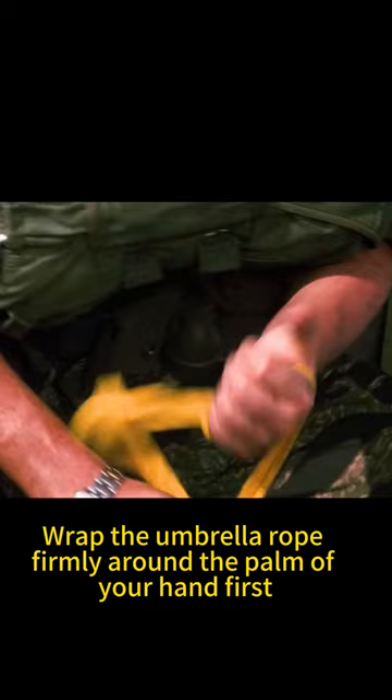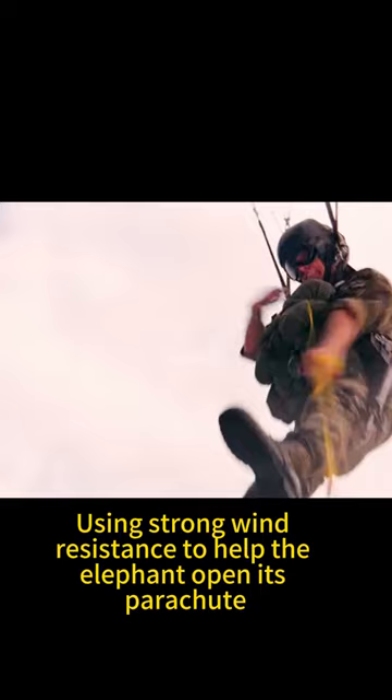John is quick — he wraps the umbrella rope firmly around the palm of his hand first, then quickly opens the parachute, using strong wind resistance to help the elephant open its parachute. As the giant parachute slowly opens, the elephant holds steady, begins to descend slowly, and returns home to the savannah.